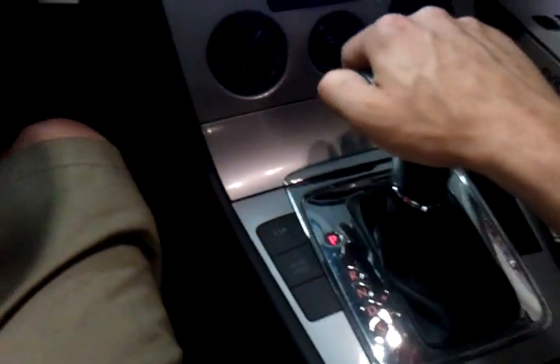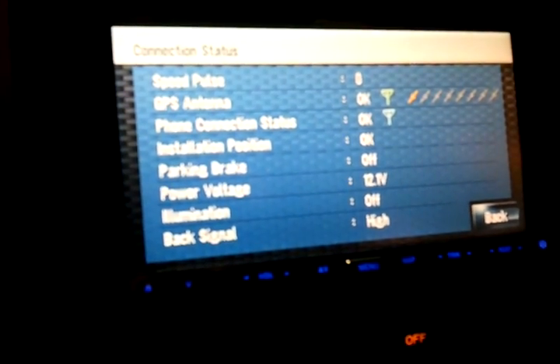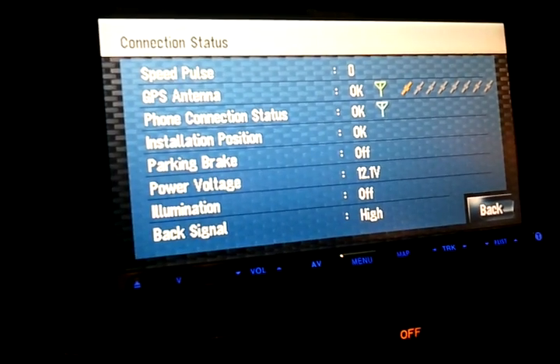Alright guys, here we are again. Got rid of that T-tap — I know that's difficult to see because it's blurry in here, but that is a soldered joint. Traveling down to our fuse — no more slack hanging, everything's cleaned up all the way to the front. Now we're going to make our way back up to our information display. We don't currently have it in reverse, so it's going to appear low on our back signal. Let's go ahead and put that in reverse. High — it'll stay on high. No more drops in voltage.